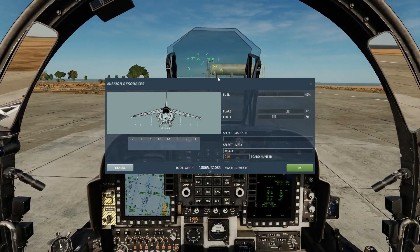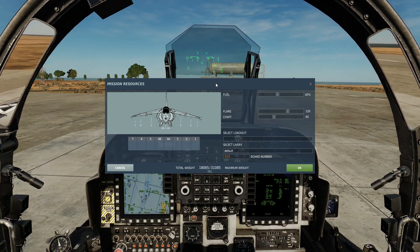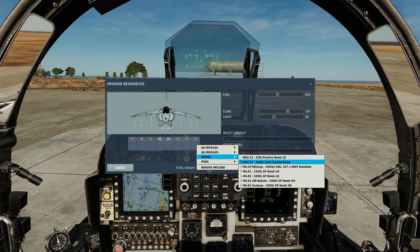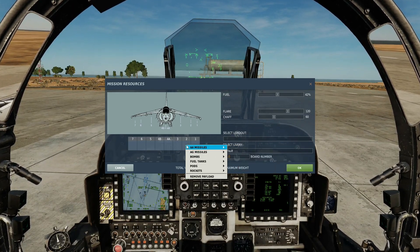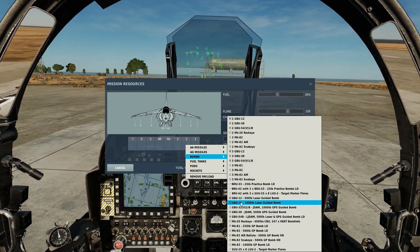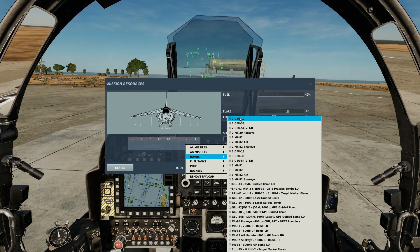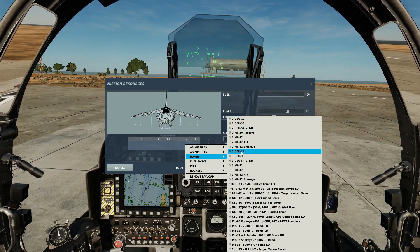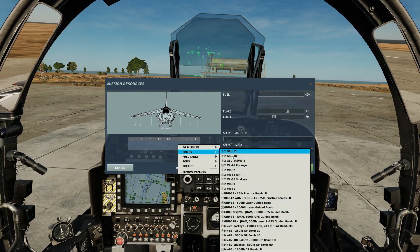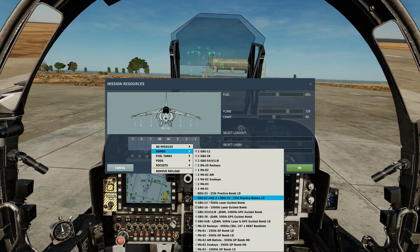We can carry laser guided bombs on pylons 1, 2, 3, 5, 6, 7. On pylons 1 and 7 we can have a GBU-12 500lb laser guided bomb. On pylons 2 and 6 we can have a GBU-12, or a GBU-16 1,000lb bomb, or two or three GBU-12s. On pylons 3 and 5: a single GBU-12, a single GBU-16, or a double GBU-12. So let's just take a simple symmetric two times GBU-12 loadout.